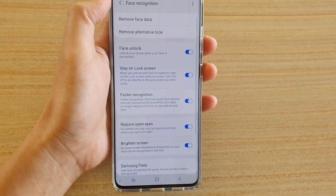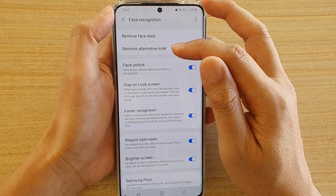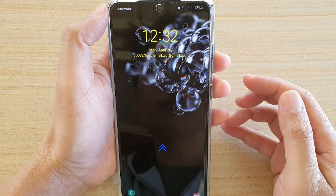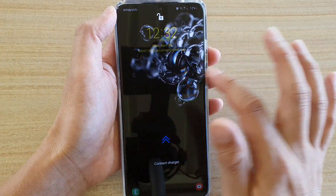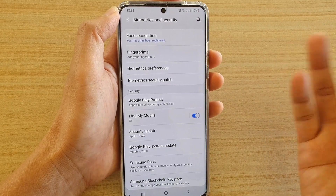The scan should be fairly quick, within a few seconds, and after that it will say Completed. We have now added the alternative look, so you can unlock the phone using either the alternative look or your original look — such as when you are wearing glasses or when you are not wearing glasses.